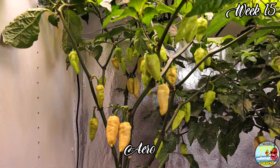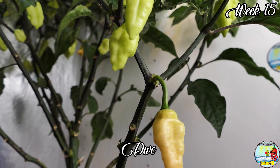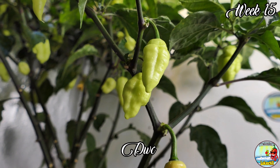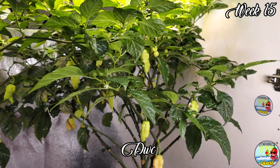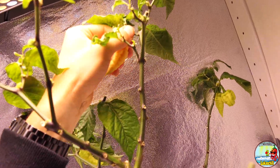Three weeks later and most of the pods are done. Aero and DVC still have some unripe, but they also had a lot more pods to start with. I really enjoyed this test and they all bring something to the table.